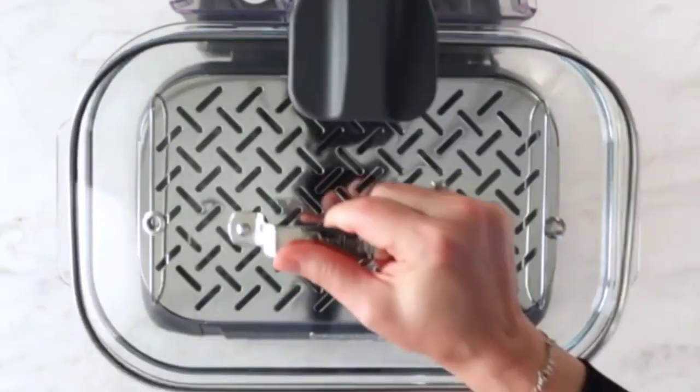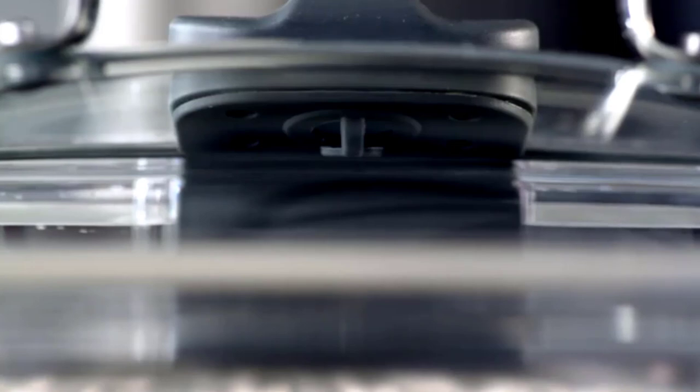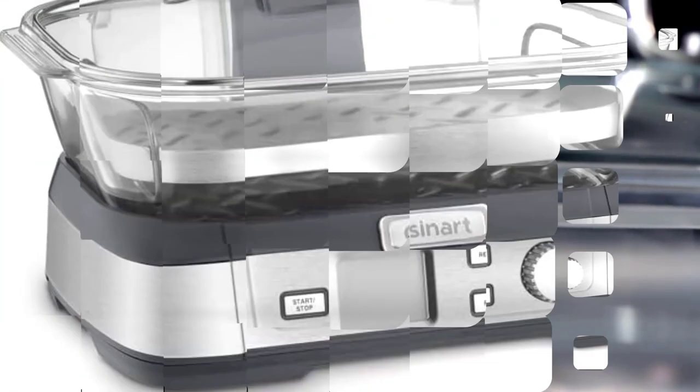Once the reservoir is full, you simply place the steaming tray in the basket — it can also be used without the tray insert. Add your food, cover with the glass lid, and select a steam setting.